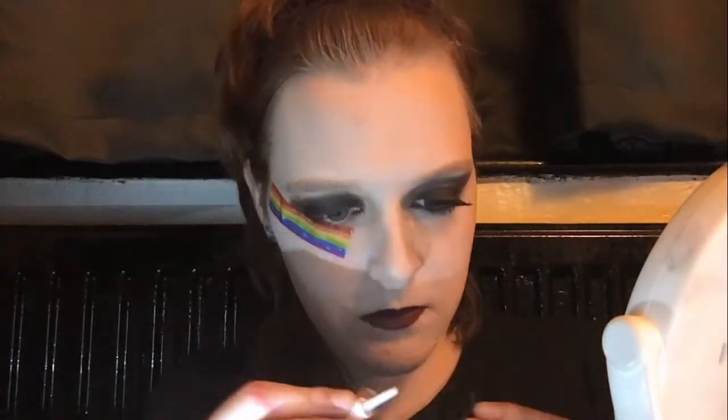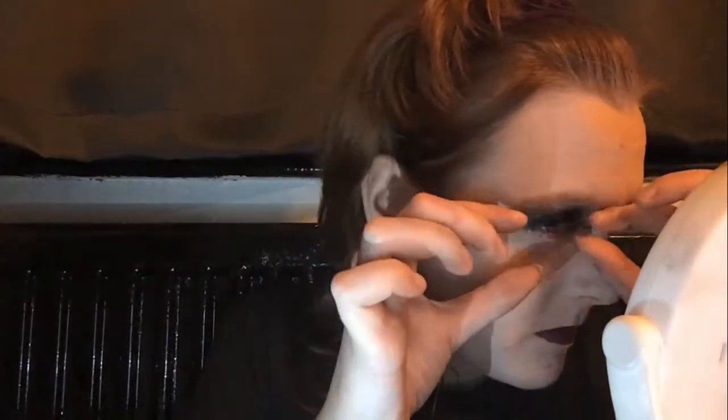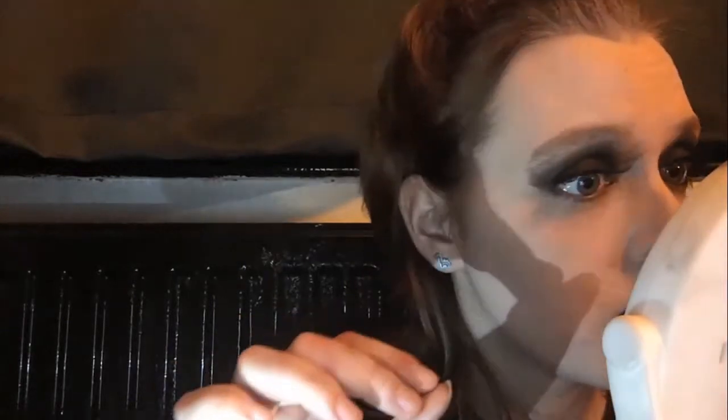I'm now adding a coat of eyelash glue to some fake eyelashes. I'm using quite large fake eyelashes because with this look you can't have small lashes — I'm using my old eyelashes from prom. I'm adding them to my upper lash line.